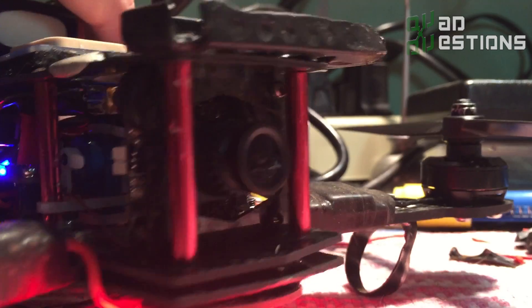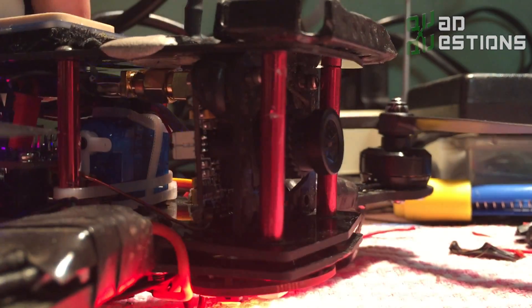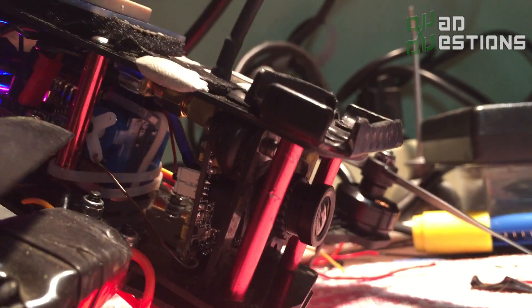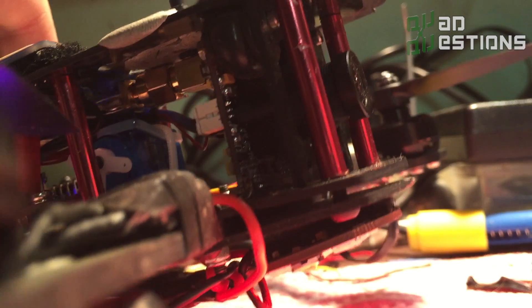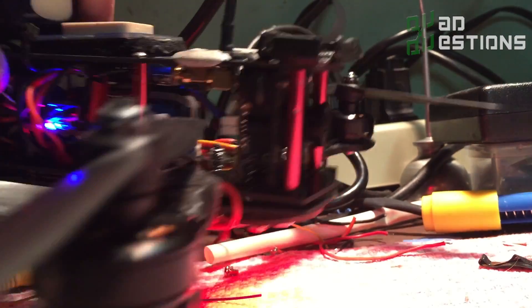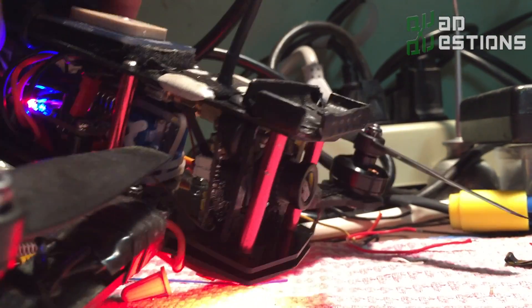One of the really cool features of this is you can actually have the camera automatically level itself. You can have that camera auto-level while you're flying, and the Naze32 is actually the thing controlling that. It's a cool feature, but I don't highly recommend it because it makes me pretty seasick when I'm flying and I have the camera automatically leveling for me.